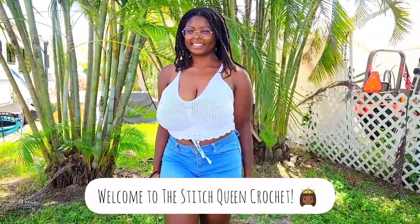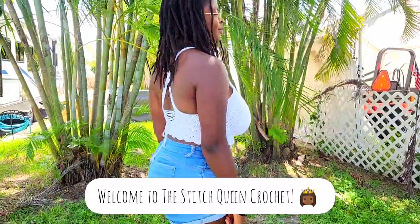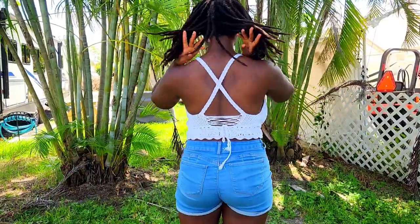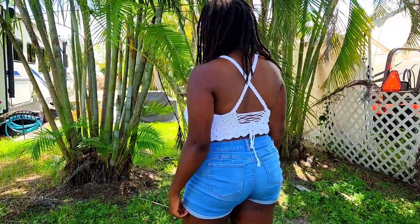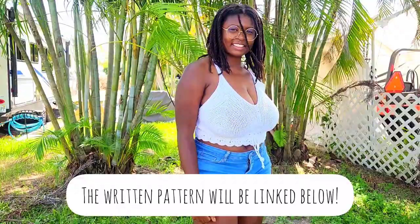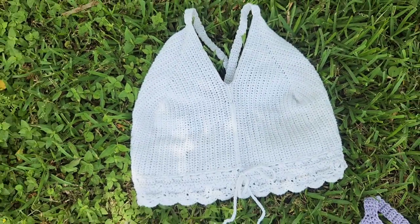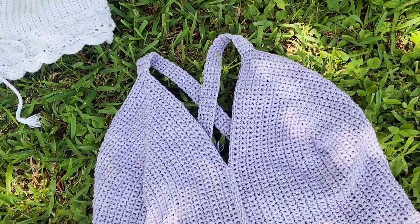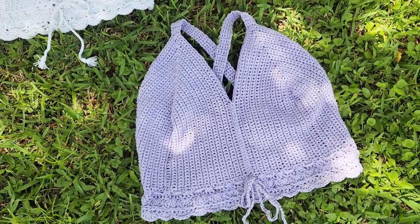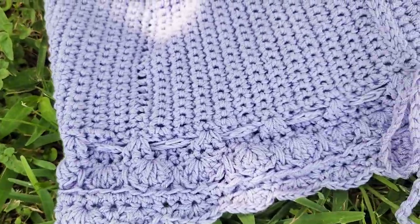Hey everyone, it's Priscilla from This is Queen Crochet, and today I will be showing you a step-by-step video tutorial on how to make this super cute summery bikini top, or just a top if you want to wear it with any kind of shorts or bottoms that you like. This top features super cute crisscross straps in the back, an adjustable waistband, and an adjustable corset back. You can make this in any size because it is made to measure and size inclusive, and there will also be a written pattern coming soon.